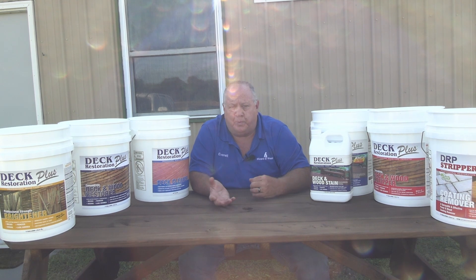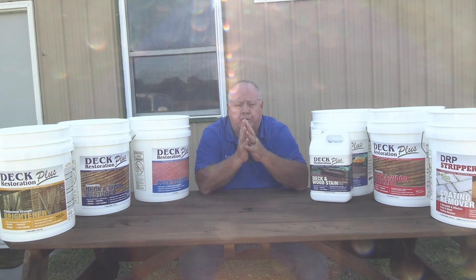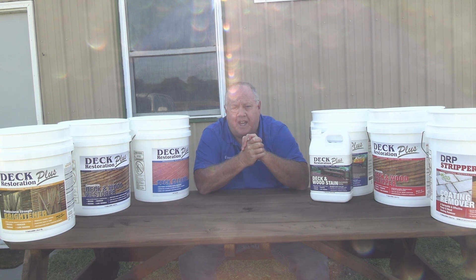So we have water-based, oil-based, we have hybrids, we have all kinds of stuff. What is someone to do? At Deck Restoration Plus, deck and wood stain, and our restoration products that you see here, we try to cover every scenario.